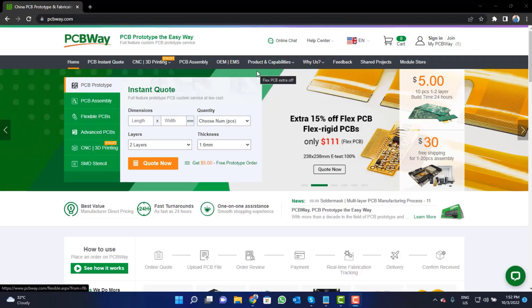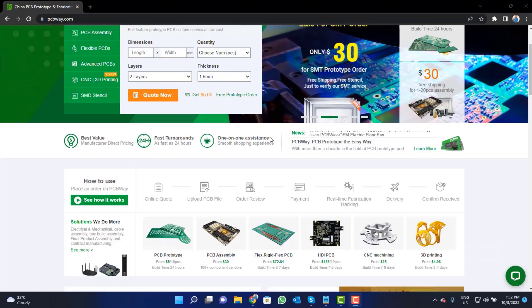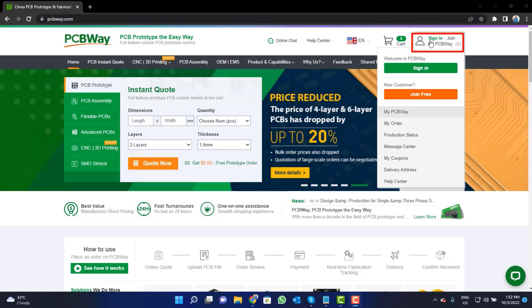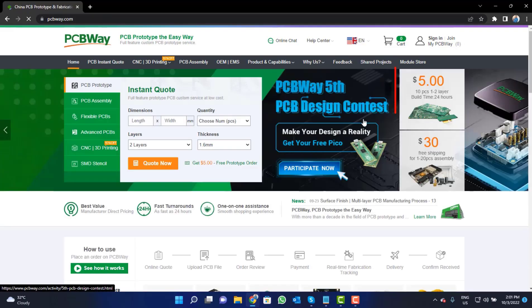This video tutorial is sponsored by PCBWay.com. They are providing you high quality PCBs for just $5 only. Visit the website and click on the sign-in button, create your account, and then click on the $5 for 10 PCB button.